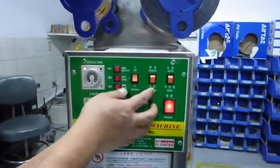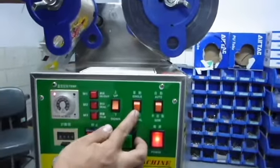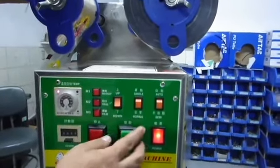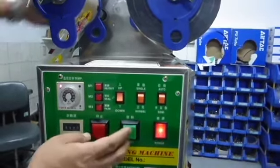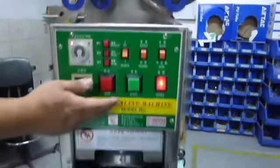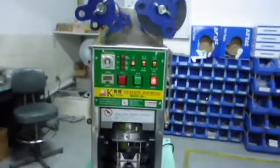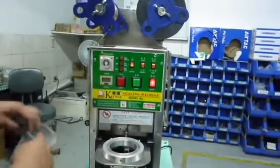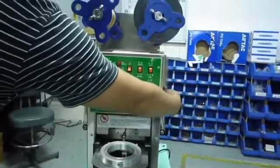As for the switch on the top right hand side, this can change to automatic or semi-automatic mode. If we switch on automatic mode, the machine would operate and seal while it senses. In contrast, if we switch on semi-automatic mode, the machine seals the cups only when the green button is pressed.